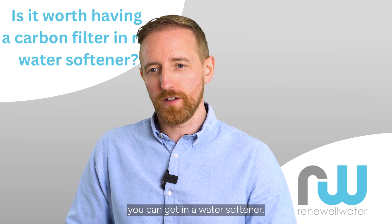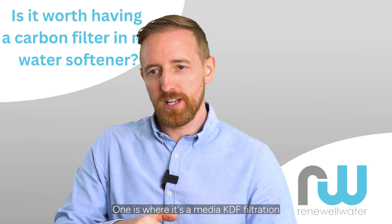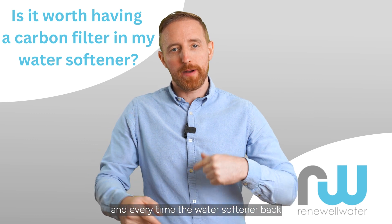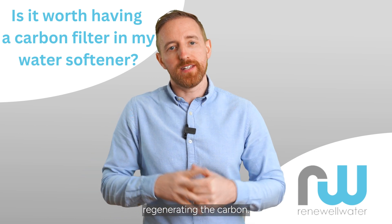Now there are two types of carbon filtration you can get in a water softener. One is where it's a media KDF filtration that's in with the softening resin of the water softener, and every time the water softener back washes and regenerates itself, it's also regenerating the carbon.